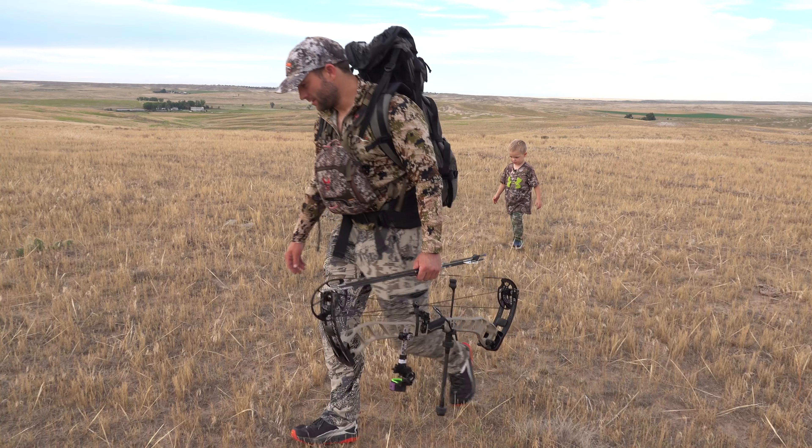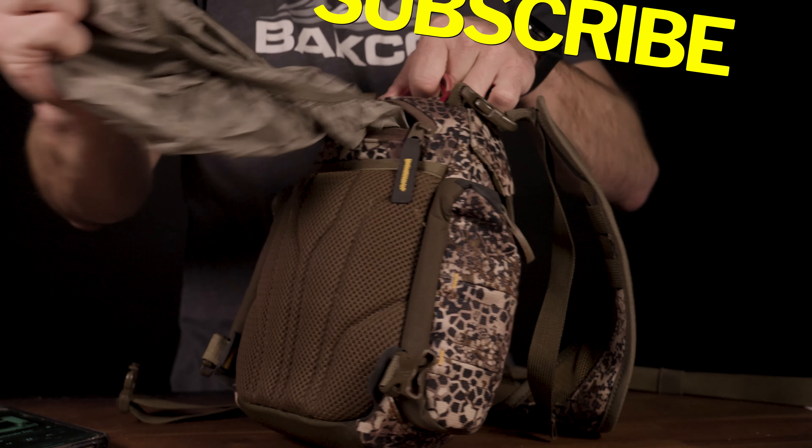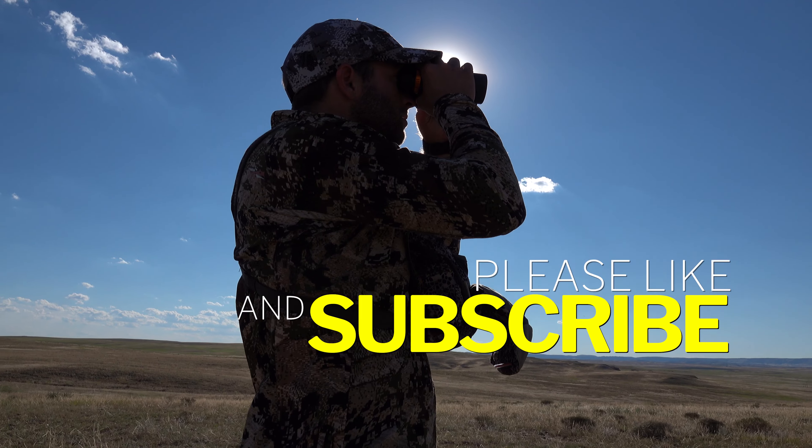The harness straps themselves are comfortable. There is a built-in rain cover accessible from a zipper on the back of the harness. The Badlands XR survived the tests I put it through and the hunts I took it on, holding my binoculars securely.